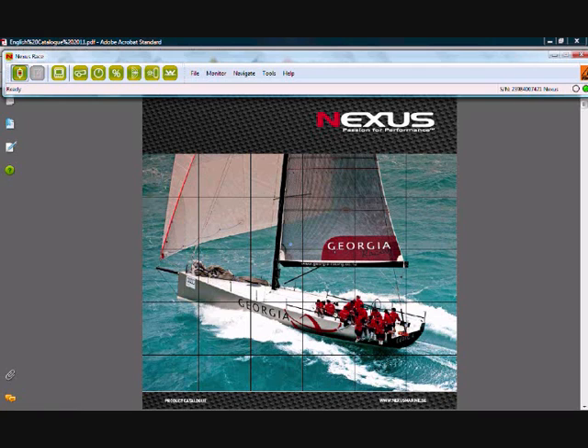The RACE software is provided free with every server pack that we sell and it is also free to download from our homepage www.nexusmarine.se. We've already talked about these main function buttons in a previous video, but let's just talk about the basic calibration that you can do with the RACE software.